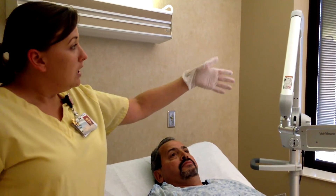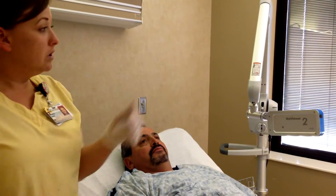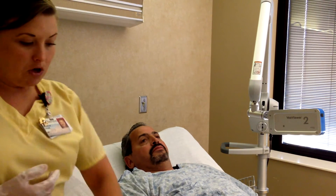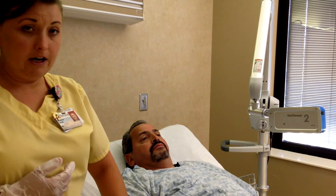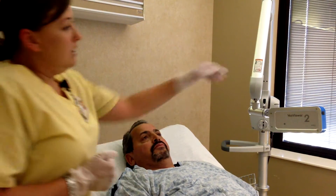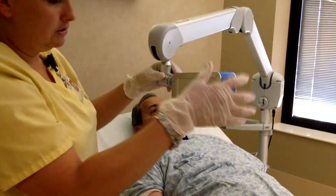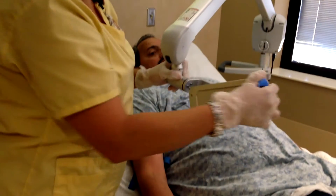I'm going to demonstrate the Vein Viewer Vision 2, which helps find veins. Right now I'm just going to show how it moves about. If it were placed on this side and I were wanting to try an IV on his right side, I could just take it and move it like this. And this moves very easily as well.